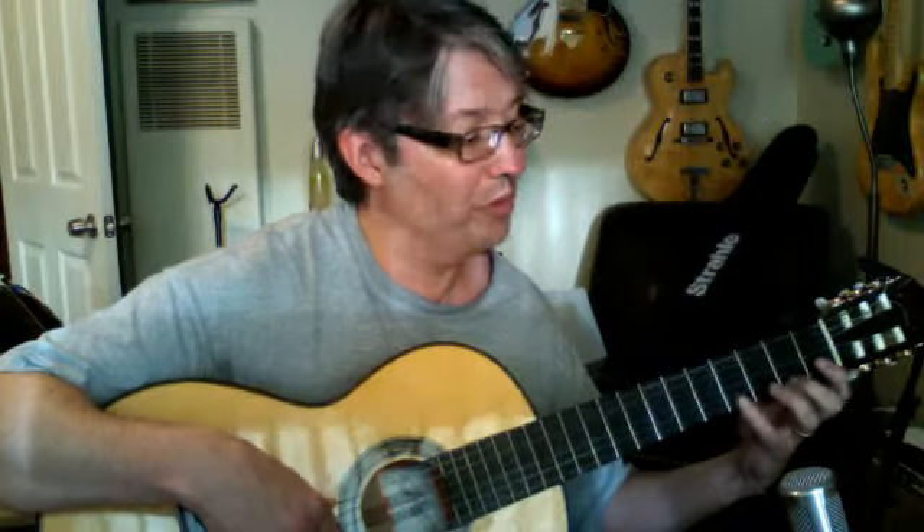Now the other exercise is a little bit more complex. Follow me here: Index, pinky, third finger, pinky, second finger, pinky, third finger, pinky. So one, four, three, four, two, four, three, four. And then go up a fret and do it again.